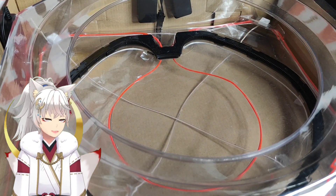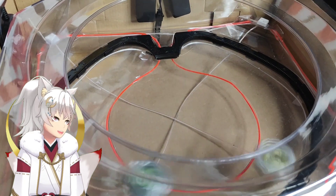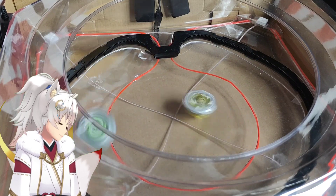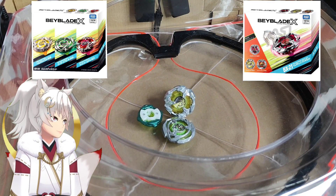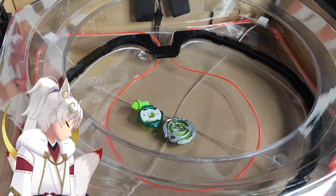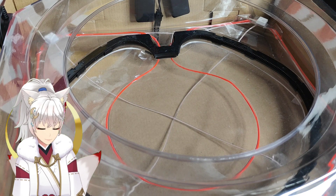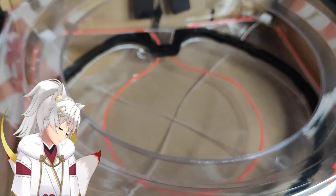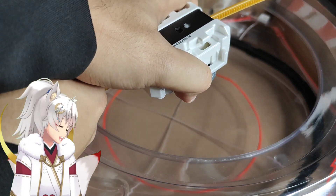Three, two, one, go! Damn — almost extreme finish from the Night Lens, and a burst! Wow, oh my goodness, wow. This is very unexpected from the Night Lens. Okay, and next up we have the Night Shield on tapered versus Wizard Arrow on middle. Three, two, one, go!